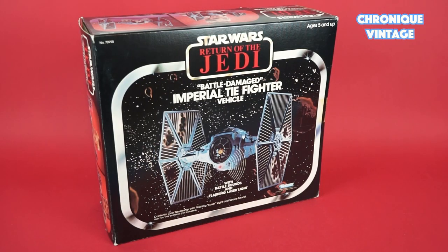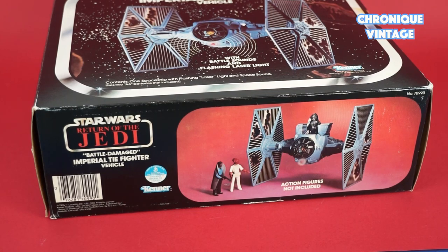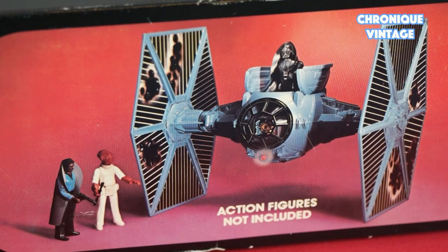Hello and welcome for a new Vintage Chronicle. Today we will describe the Battle Damage TIE Fighter. Released in 1983, the Battle Damage Imperial TIE Fighter comes with a tinted blue color and a set of damage stickers.